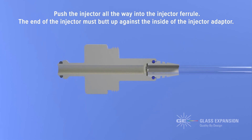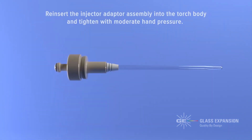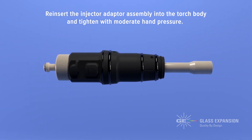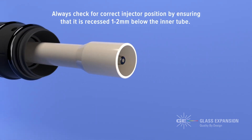The end of the injector must butt up against the inside of the injector adapter. Reinsert the injector adapter assembly into the torch body and tighten in place with moderate hand pressure. Always check for correct injector position by ensuring that it is recessed 1 to 2 mm below the inner tube.